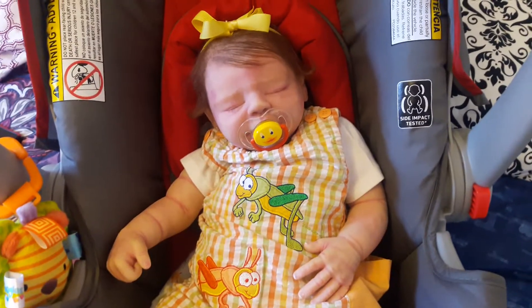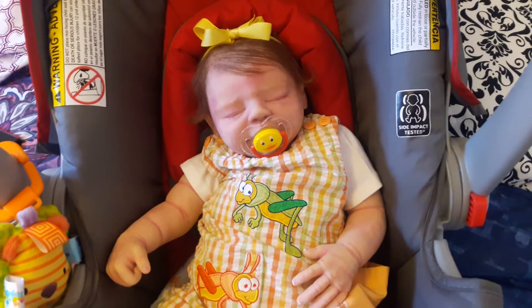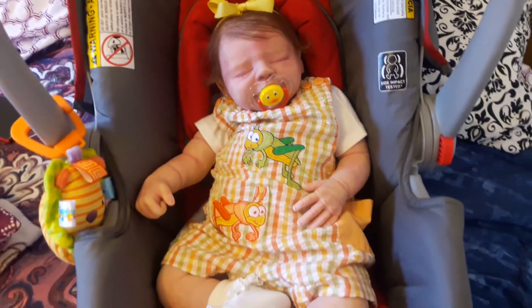Hello everyone. Happy Tuesday. I have Madeline here dressed in her summer outfit. She looks so adorable.